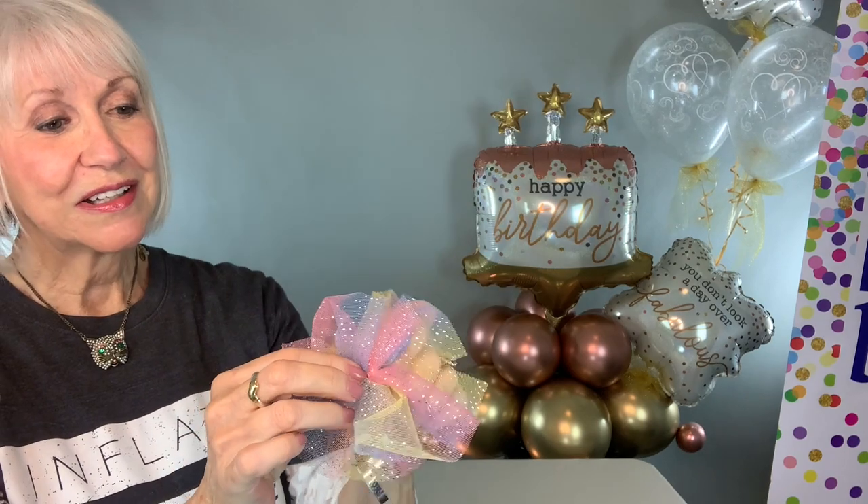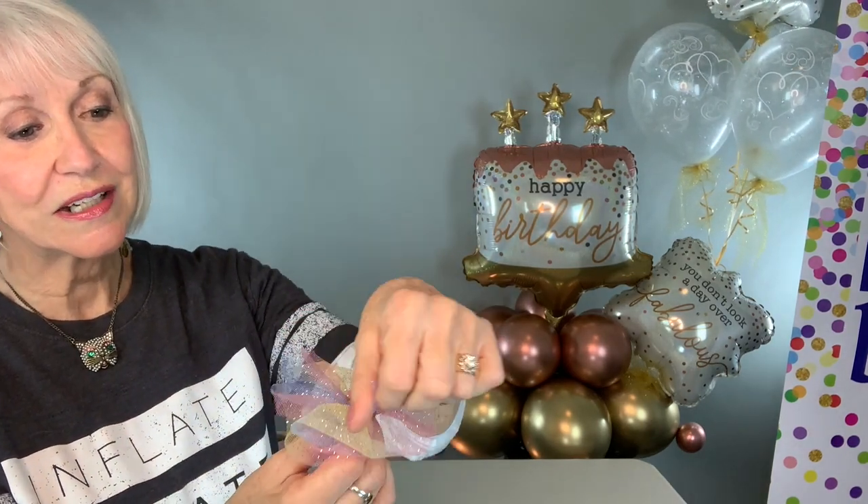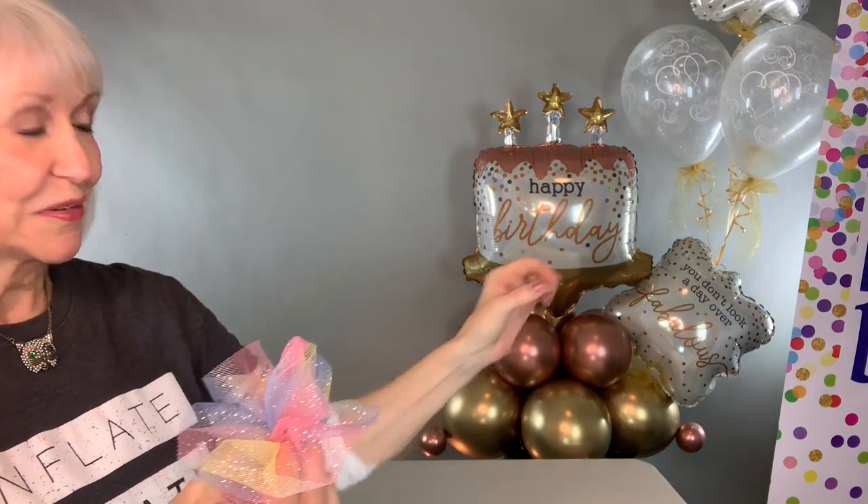Just curl up the ribbons or snip them off. And you can flatten it out so that it's more like a little pinwheel that can be added. Or you can poof it forward and tuck it in, which is just what I did under that foil balloon over here at the bottom.